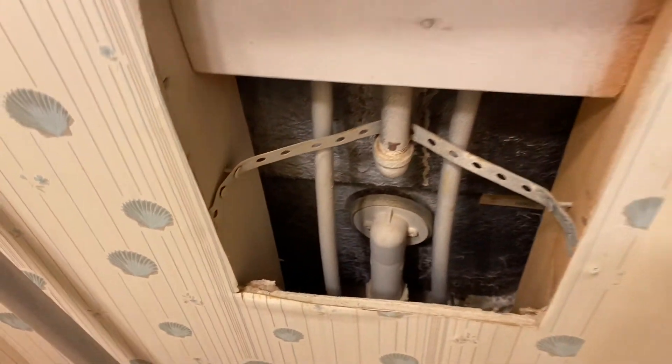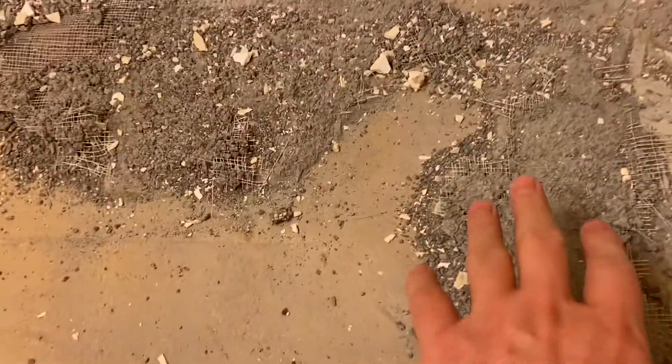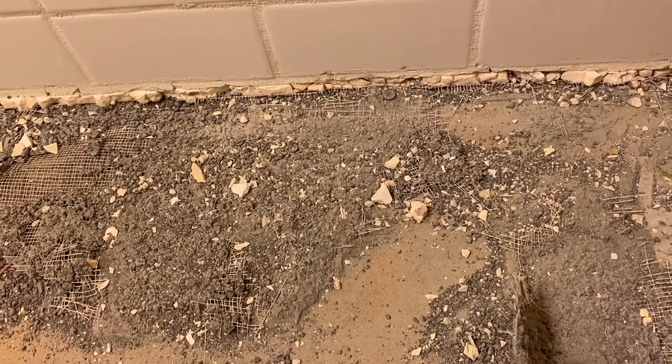The other thing I want to show you — take a look at the floor. We started to pull all the tile out. This material you see here is door rock. This was put down in order to give a solid surface for the tile to go in place.